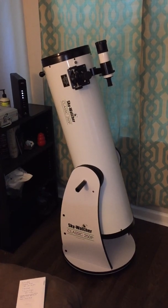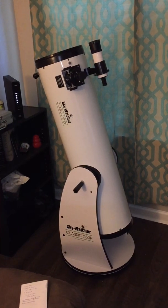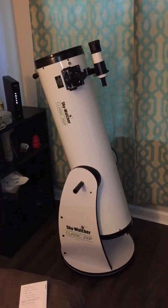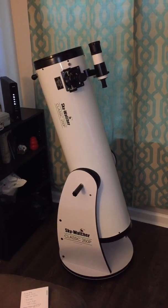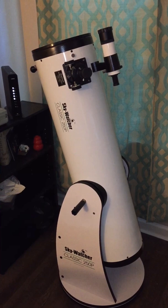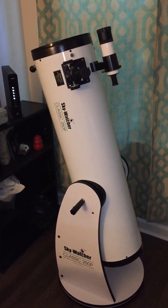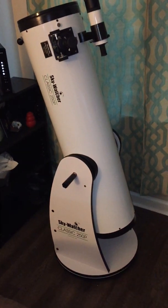Alright, so I just wanted to do a quick review of my new telescope that I just got yesterday. This is the SkyWatcher Classic 250P. This is a 10-inch Newtonian reflector on a Dobsonian mount.